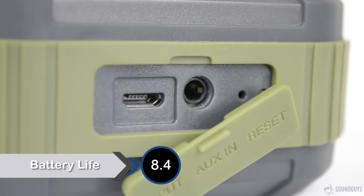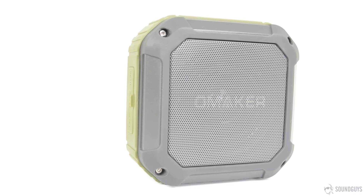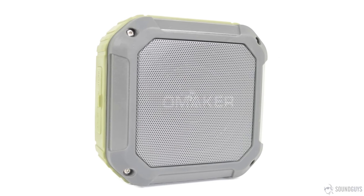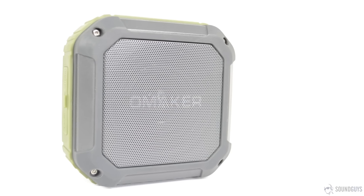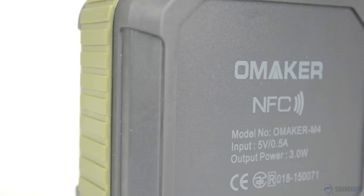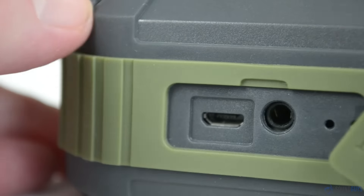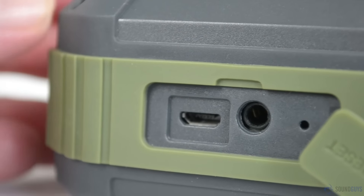Somewhat impressively, Omaker claims 12 hours of playback for the M4. While that isn't a staggering number, the interesting part is that this is stated as at 80% volume, while many companies use 50% volume for their playback estimations. The actual battery capacity is 1500mAh, and the speaker charges in 2-3 hours using the USB port, which is hidden under the waterproof flap.